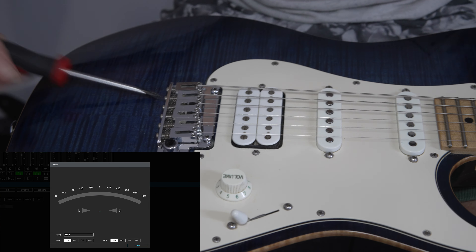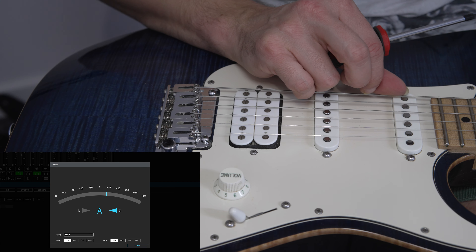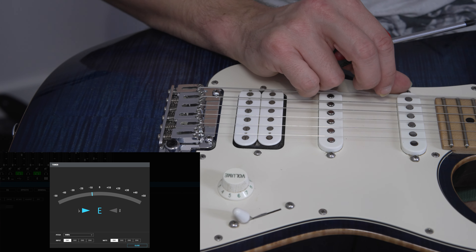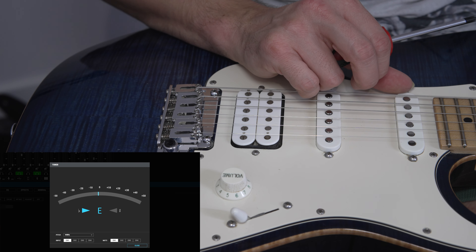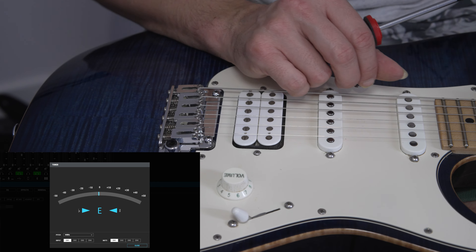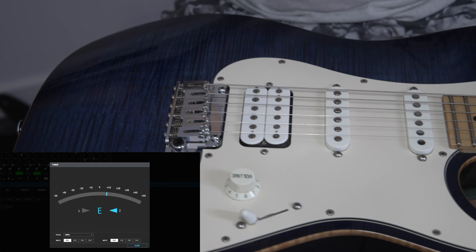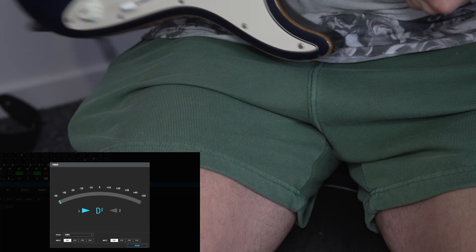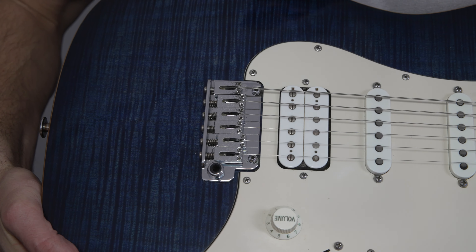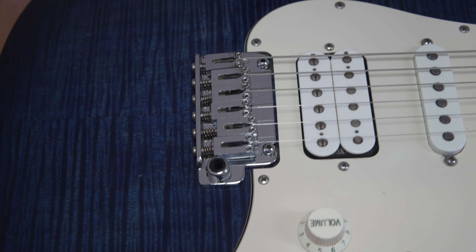Tiny bit flat - much better, much better. The two E strings are perfect. So that's okay, I'm happy with that. So that is the finished product - look how much cleaner that is than before. Oh my god, it's like a new guitar!